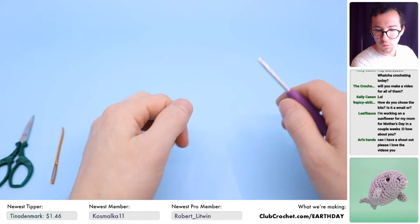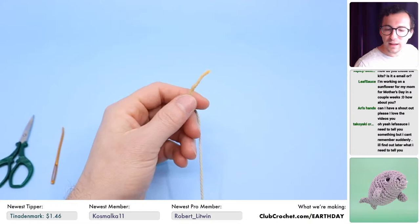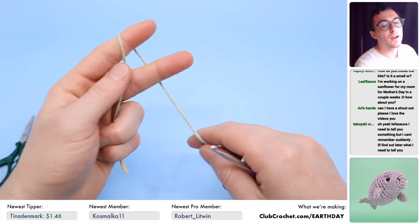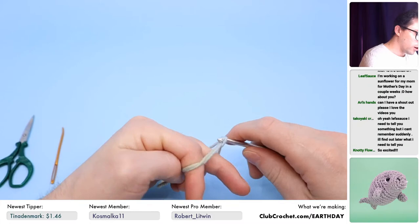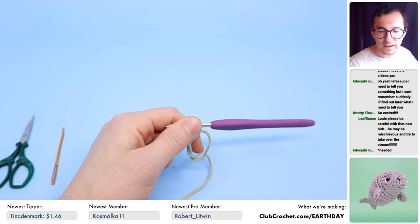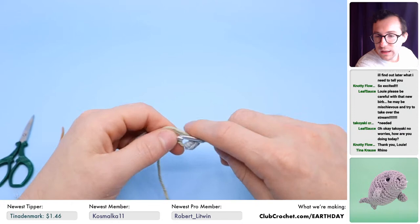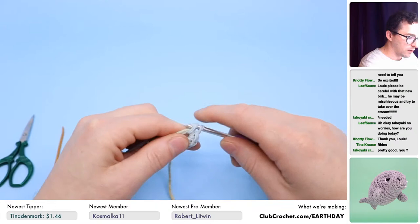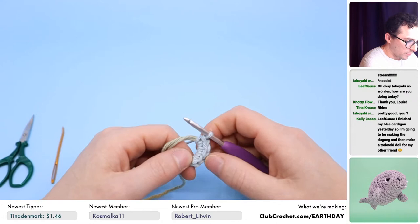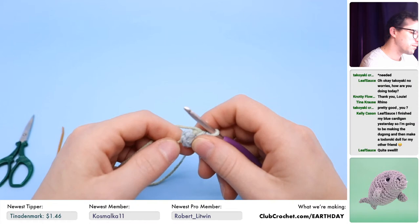We're going to be crocheting a manatee and just get going — I can chat with you guys while I'm crocheting. I've made like five of these so far. We're calling it a manatee just because they're very close and because calling it a 'humanity' is just too funny. If you become a Club Crochet Pro member, at the very end of the month I'll send out an email so you can choose your kit. In the video tutorial I did use a stitch counter, but this time we are living life on the edge — no stitch marker needed.